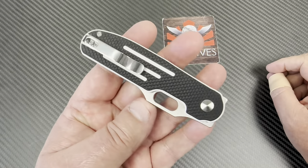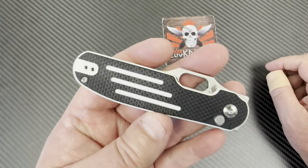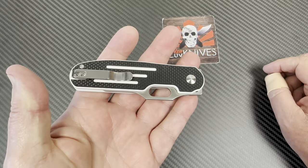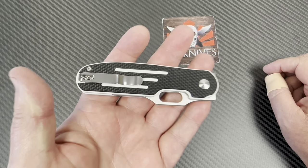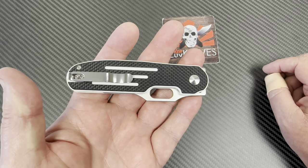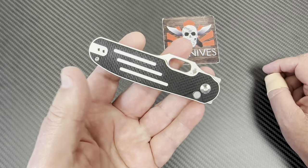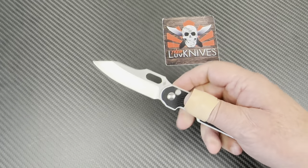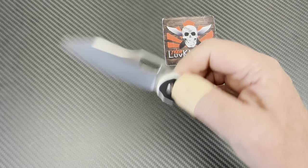They make this in an XL, but the Cormorant XL wasn't that XL. It went from this 3.17-inch blade to like 3.3 or 3.35 inches — and I go, that's not XL. They definitely have more work to do. They need to bring this out in a 3.8-inch blade.